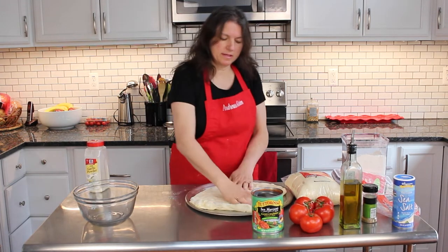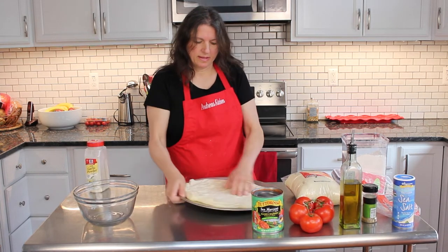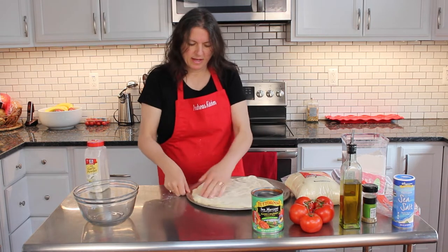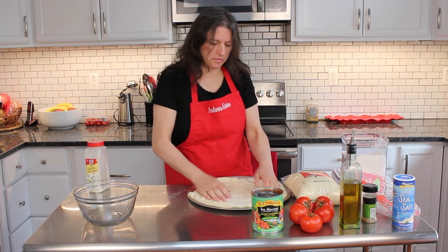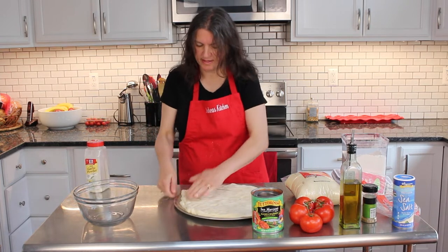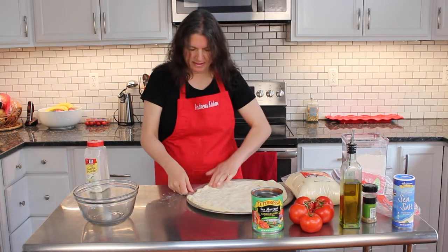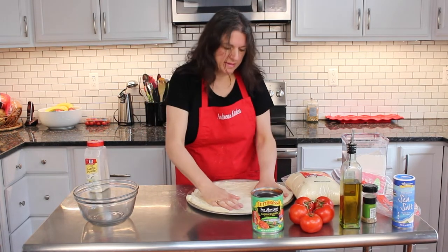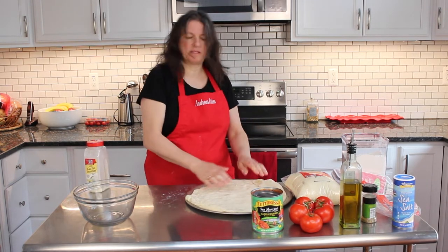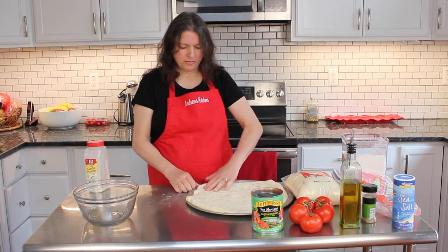The oven is preheated to 400 degrees. Now these pans that I'm using were my mom's, and so many delicious pizzas were made on these pans. It spreads so easy when they've been out of the refrigerator for a little bit.